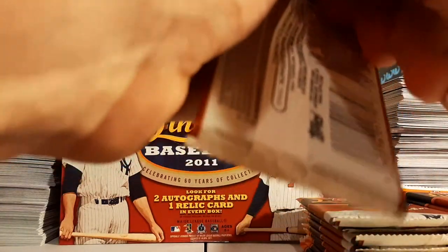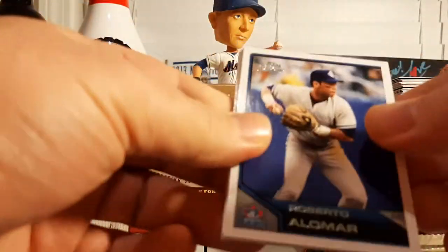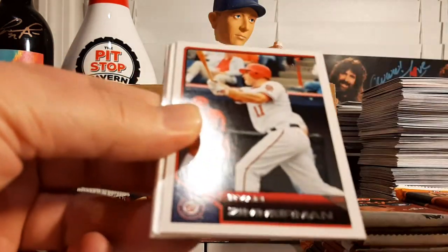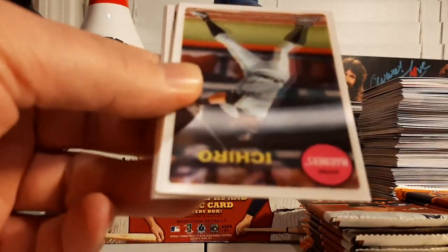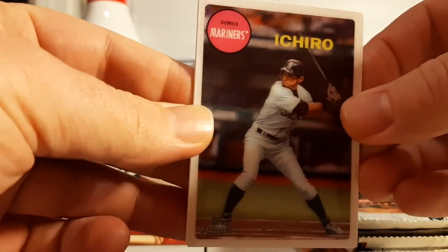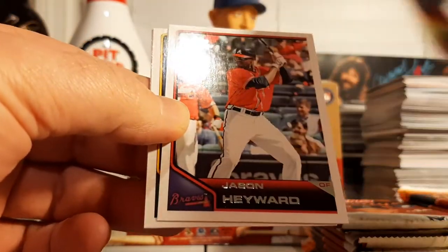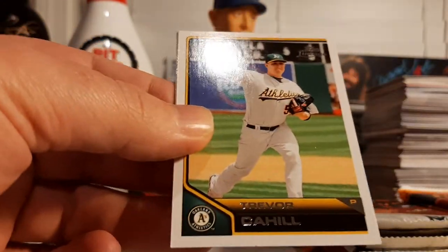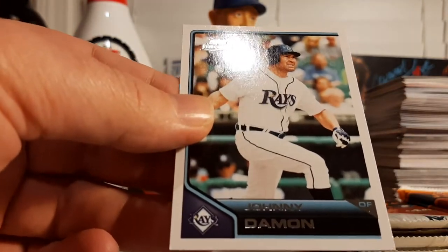Next pack. We're still looking for our first hit — usually when I start talking about it is when it comes. Roberto Alomar, David Price, Ryan Zimmerman, and there is an Ichiro action 3D parallel. Very cool. Jason Heyward, Trevor Cahill, Cy Young, and Johnny Damon.